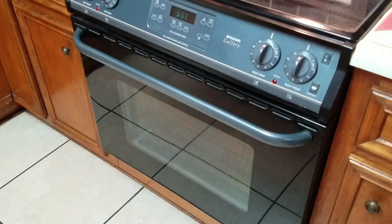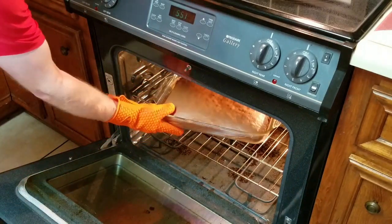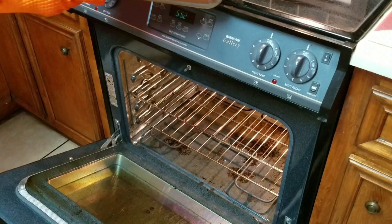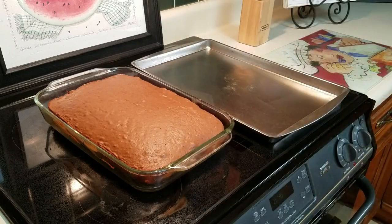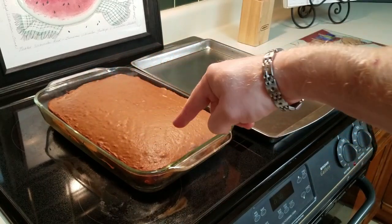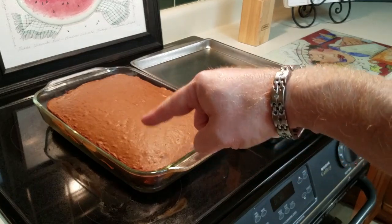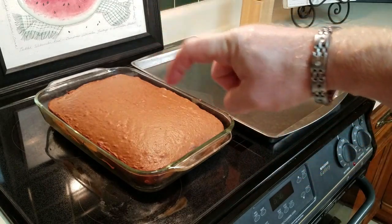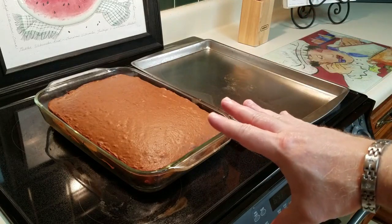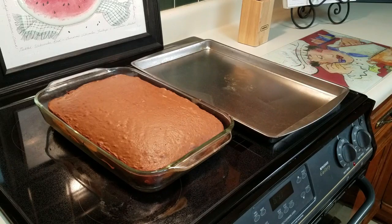Our cake is done so we're going to take it out and just let it cool completely. I can see that we got good separation around the corners, and I know I left out a scene of preparing the pan. This is a 9 by 13 pan. Use your nonstick cooking spray and spray around the edges so the thing won't stick. So what we're going to do is turn this out onto our pan and hope that it comes out in one piece.